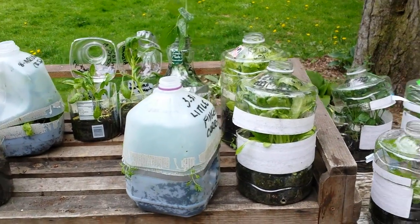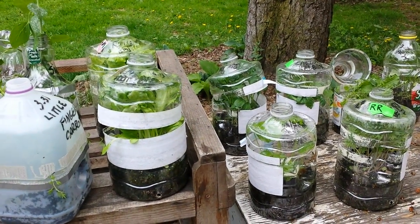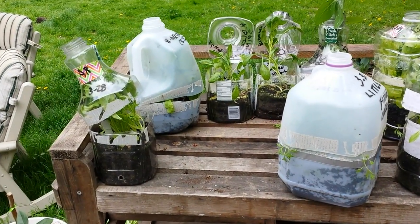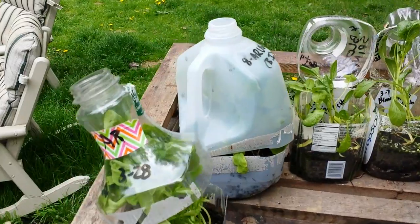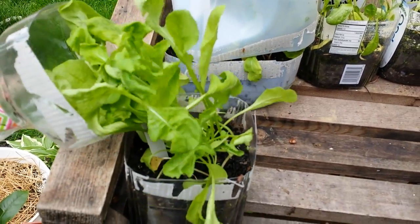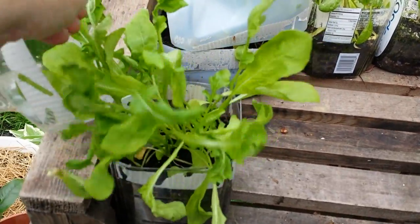Today I'm going to open them all up. I opened a couple for you, but I have not opened the rest. This is like Christmas presents just opening for the first time. So we'll start over here with the arugula, which is my absolute favorite green. And look at that — oh my gosh, it's huge. These are ready to eat.